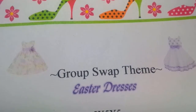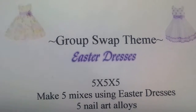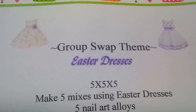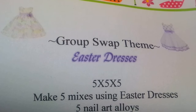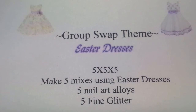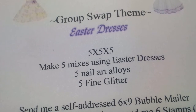I'm downstairs in my office right now, so I hope my lighting is okay. This is going to be a five by five by five, so you'll make five mixes using Easter dresses. You can go on Google and search Easter dresses to find something to use for your mix. I also want five nail art alloys and then five fine glitters — if you don't have alloys, you can add spangles or something like that too.